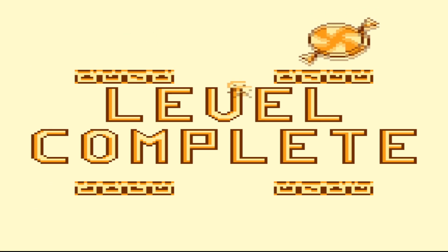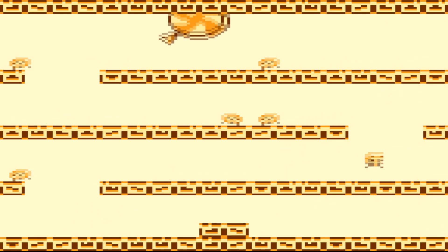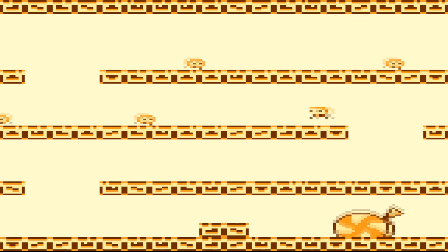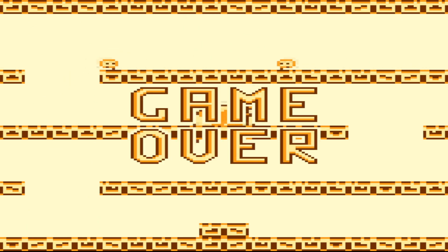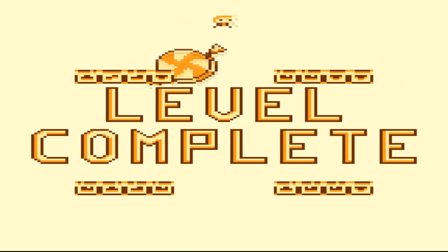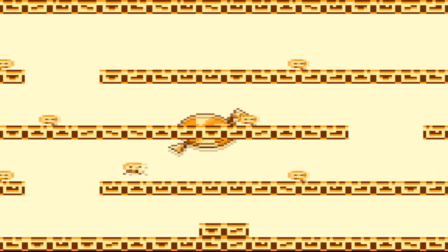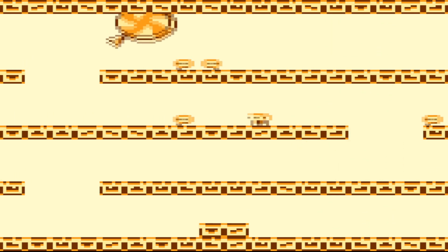There we go. I wasn't actually paying attention to what I was doing and just ran off that, and killed the guy, very luckily. If you would like to play this game or look at the source code — it was programmed in the Godot Game Engine, which we have looked at on multiple occasions — the link will be in the description down below.